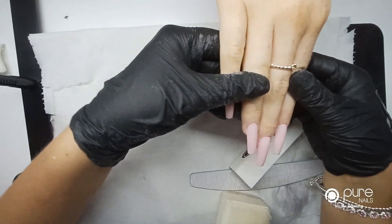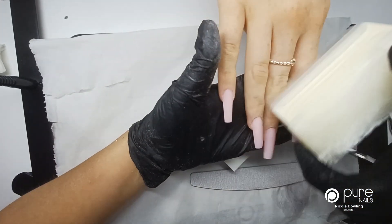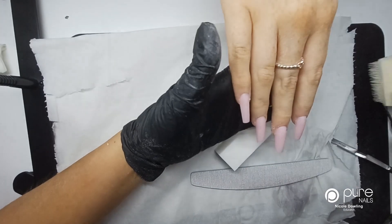And that is one long set of poly build using the cover pink, and now I'm just going to go ahead and decorate these nails.